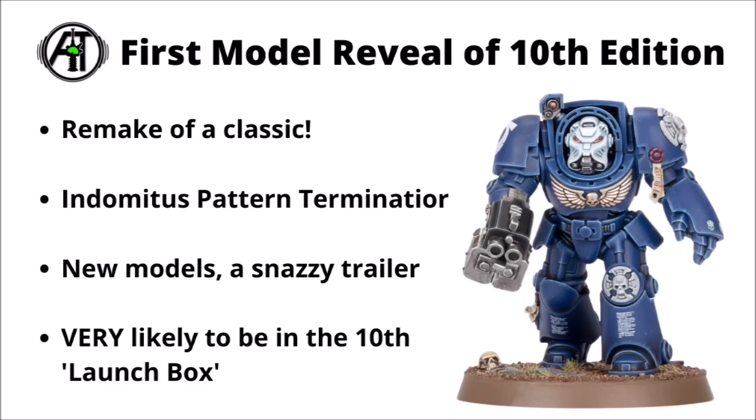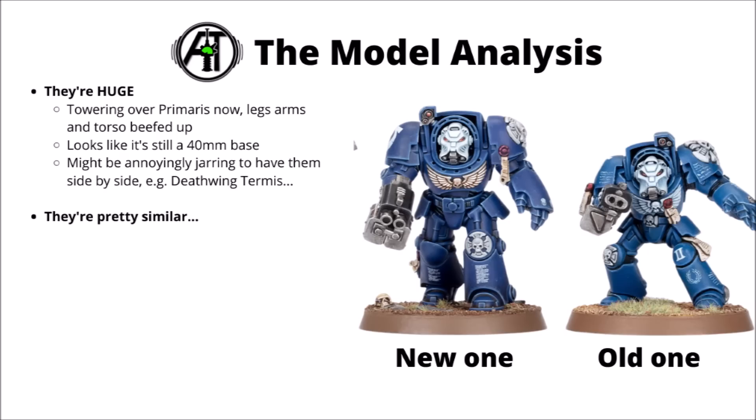Today I thought we'd put together everything that we know about this new Terminator squad — a remake of a classic model with the new Indomitus Pattern Marines. So far Games Workshop have given us two new previews of models, plus a few more shots and quite a lot of hints in their animated teasers and supporting materials. They're almost certainly going to be in the 10th Edition big launch box, so hopefully they shouldn't be the hardest models to get your hands on.